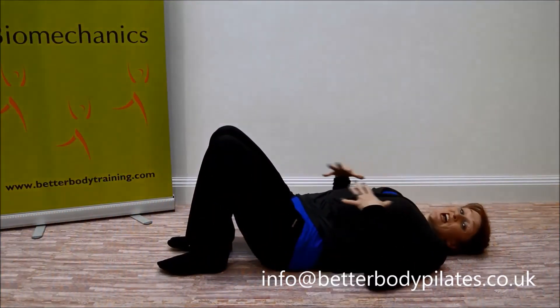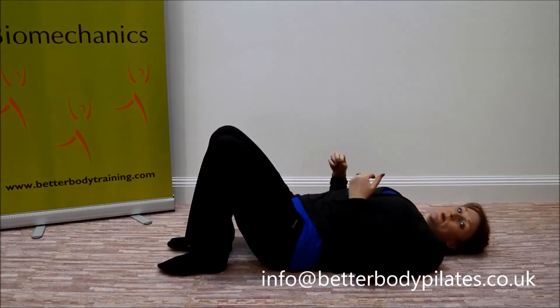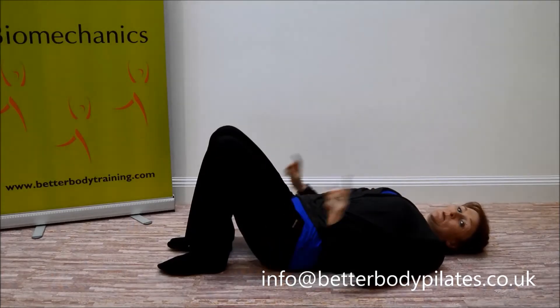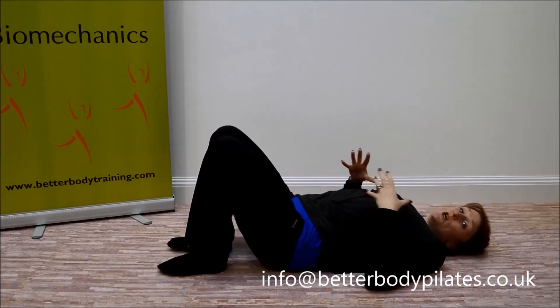Week three — here we go with our shoulder bridge exercise. Shoulder bridge still builds on spinal mobility, but we start to add in some glute activation for your butt muscles, which are going to really help support your back.